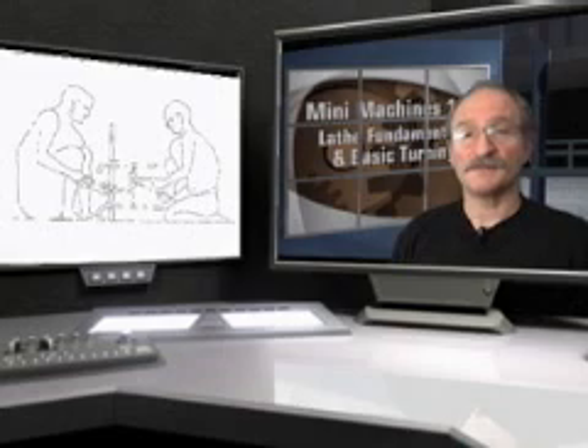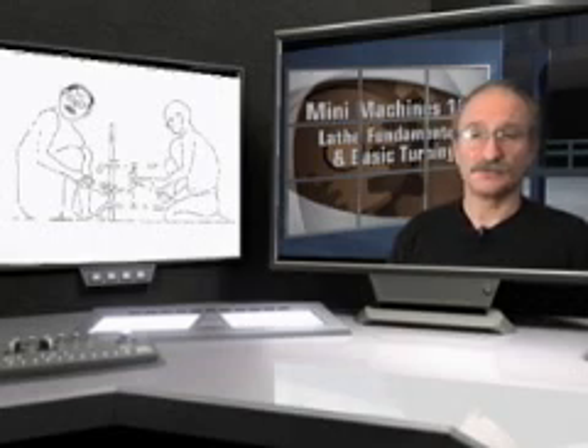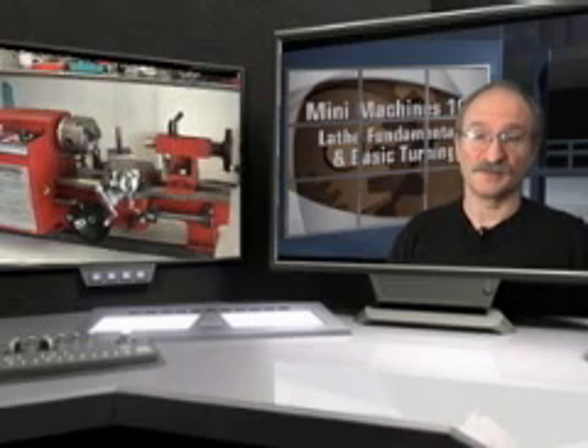And sure enough, we found what may be the actual likeness of this early master machinist — a handsome fellow, isn't he? Since these early days, the lathe has evolved into an indispensable tool of industry worldwide, and not incidentally to the minis that we can purchase so economically today.